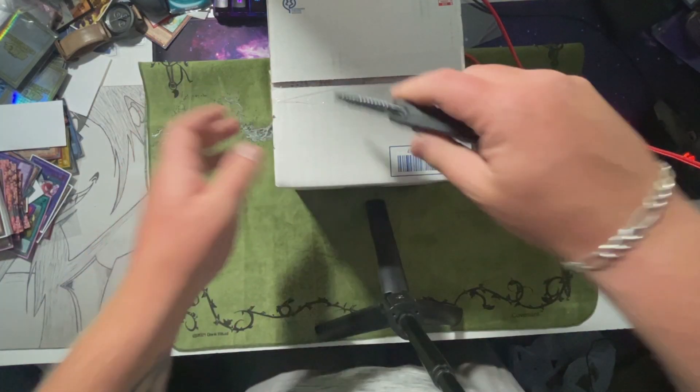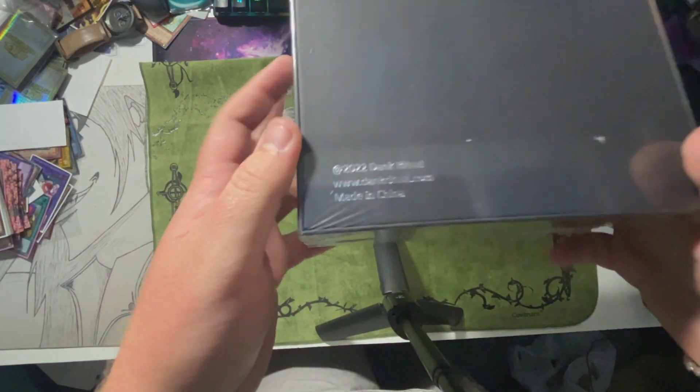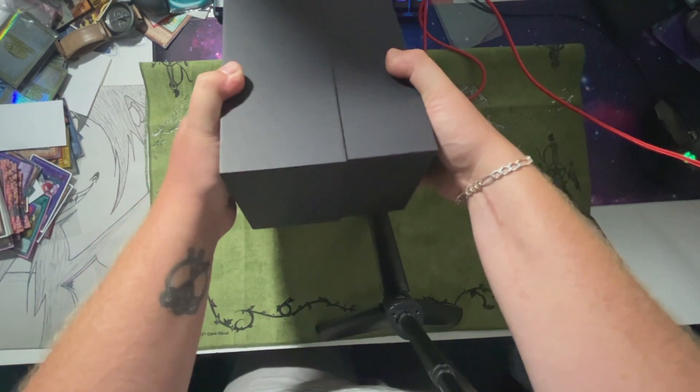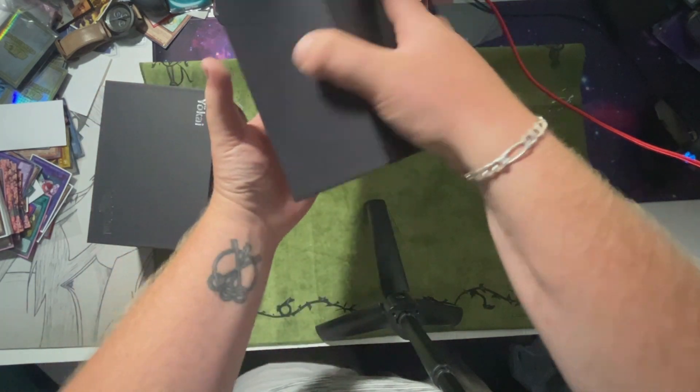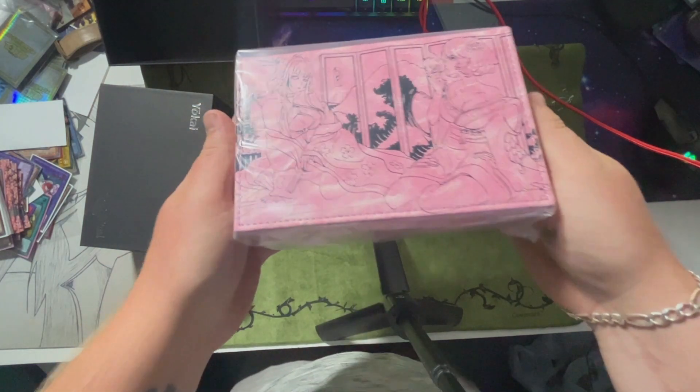This is the box. Let's go ahead and cut it open. It comes in this black sleeve box — Dank Ritual. Here's your deck box, guys.